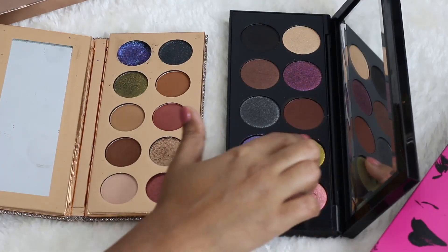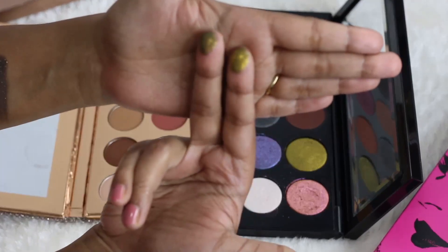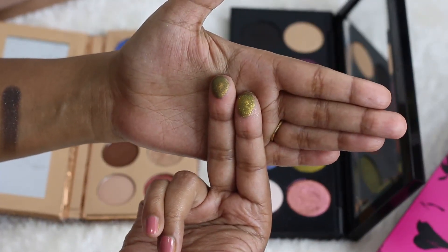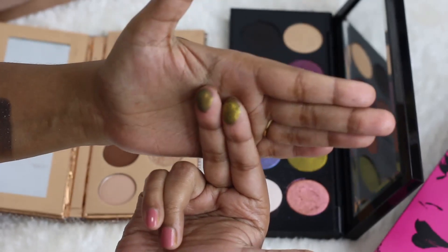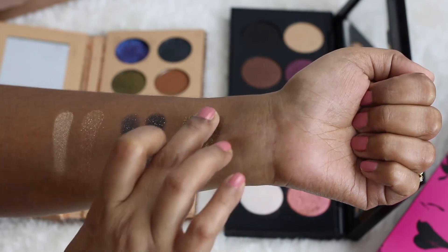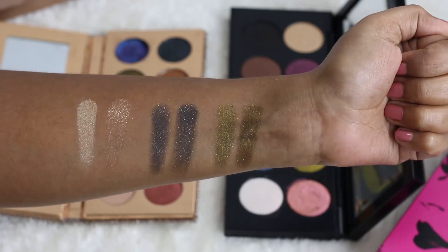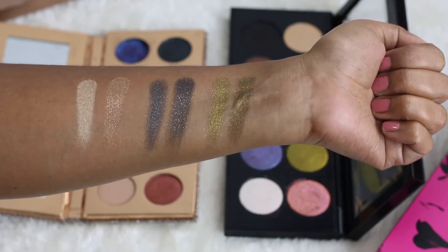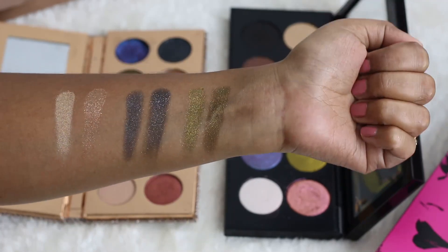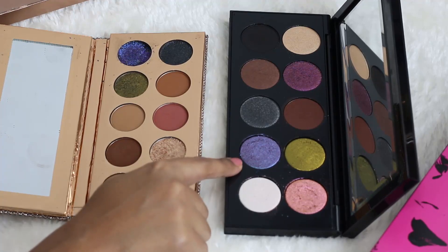Next, the olive shade. There is an olive in the Dose of Colors palette as well. The Pat McGrath one is maybe just a tad bit brighter and lighter, while the Dose of Colors one has a slight bit of smokiness to it. I'll swatch them — this is Pat McGrath, and this is Dose of Colors. Dose of Colors has that slight smokiness; if I had to choose, I'd actually prefer the Dose of Colors olive because of that beautiful deep olive tone.